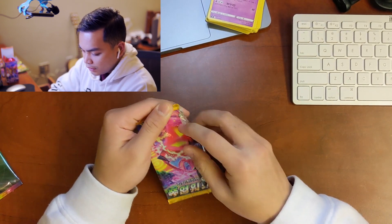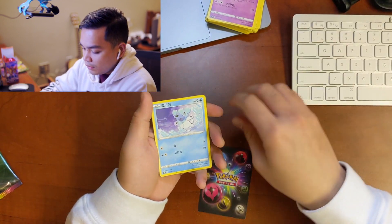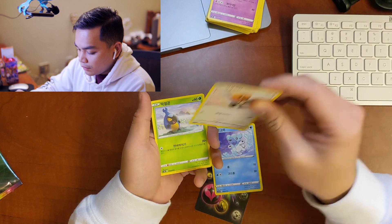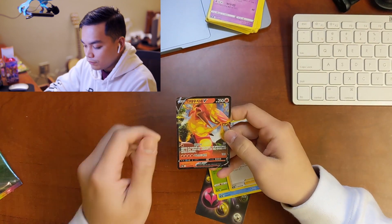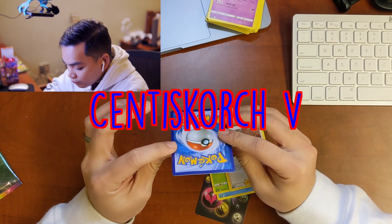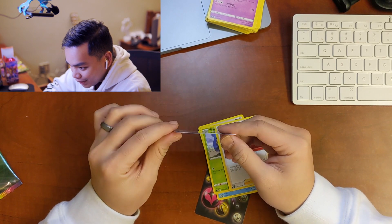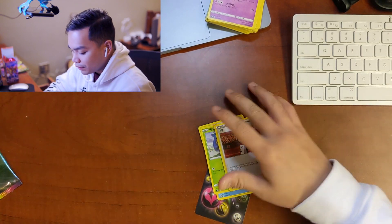Explosive Walker — it has five cards. These cards are actually really bent and out of shape, so I don't really expect much. We got a Centiskorch V — pretty bad shape honestly, bent all over the place, but still cool. That's going in the binder.